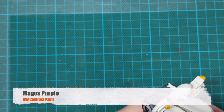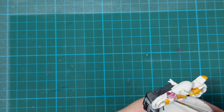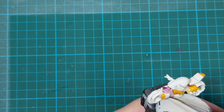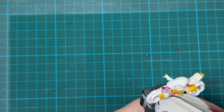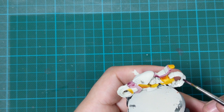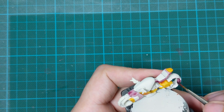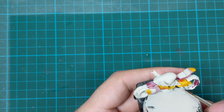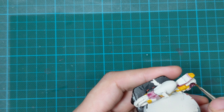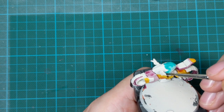Then I picked up Magos Purple, another contrast paint, and did the same - painting another couple of random armor panels that are not close to each other, trying to block them with one very thick coat. Since they are flat armor panels there will be a lot of stains on the stuff you painted, but just leave it like that because later we'll cover it with the black linings so you won't actually see them that much.